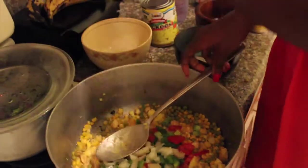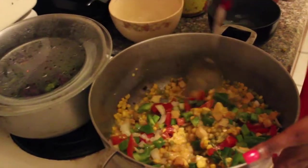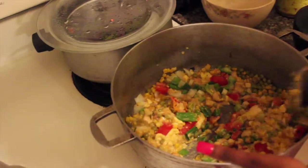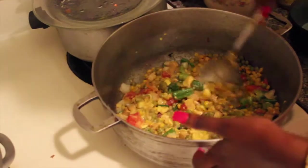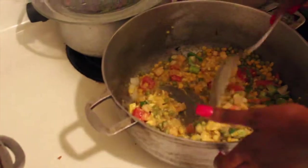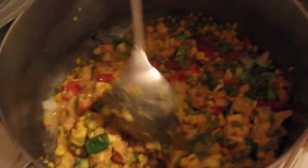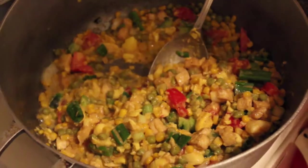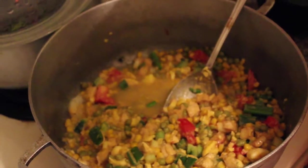So you pour that right in there and continue to stir the pot. Look at my pot — I really feel like I'm back home, like on the island or something. Look at all the colors: I have red, yellow, green — colors of Ethiopia! I'm going to add about half a cup of water, or maybe just a quarter of that, and that just gives you the sauce.